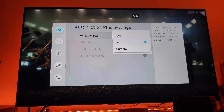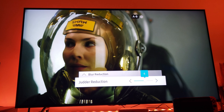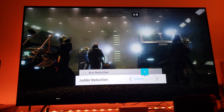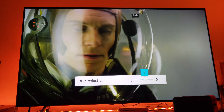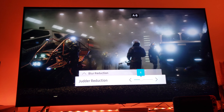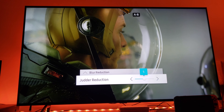I have tried many different custom options. I tried leaving it at six and six. I tried leaving blur at eight and judder at four — that didn't work out for me either. I tried leaving blur at ten and judder at five. I tried this combination and still wasn't satisfied.